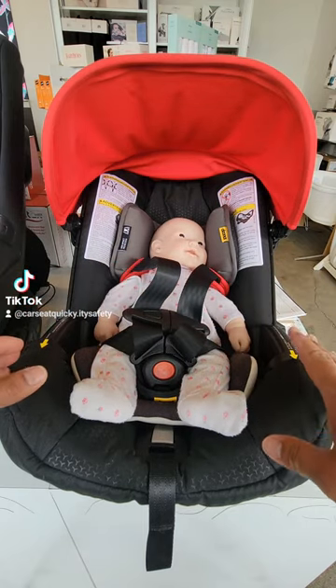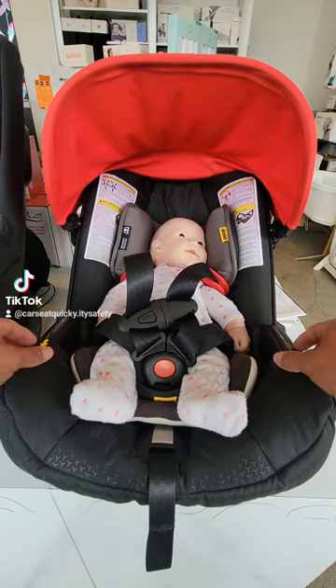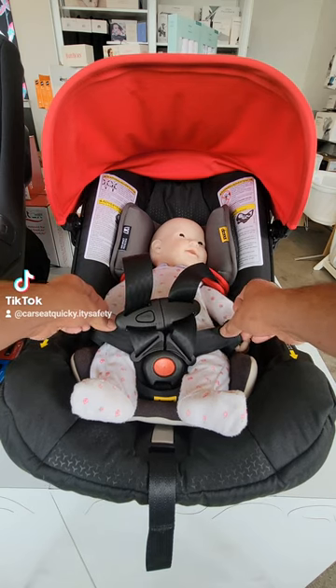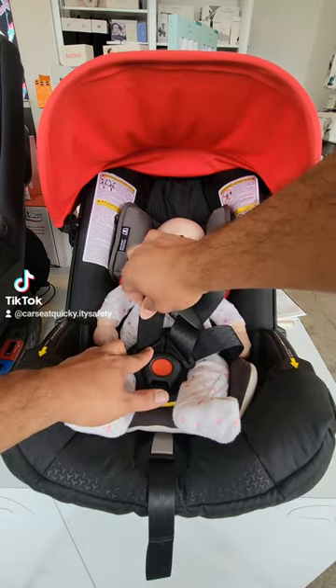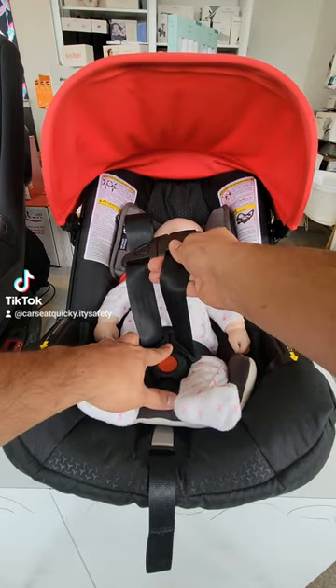The next thing you're going to do is check the child's legs. The slack over the legs is going to be very loose, so to make them snug, you are going to pull up on the center strap. Make sure you do both sides — that's going to tighten up the legs.